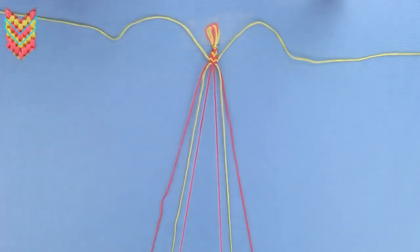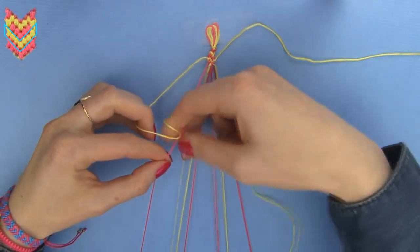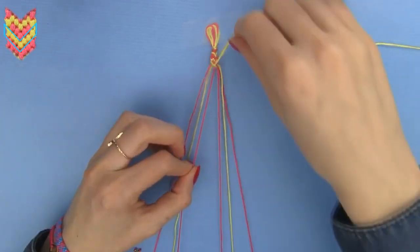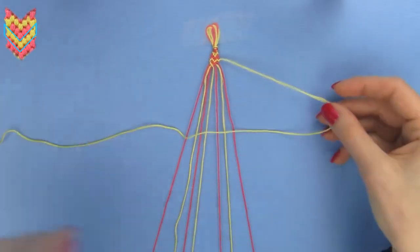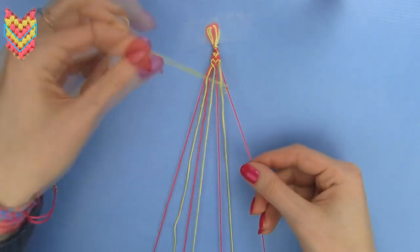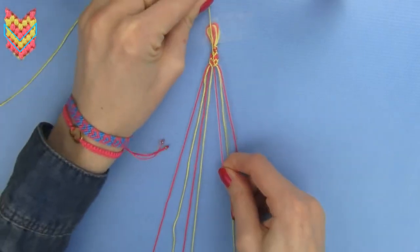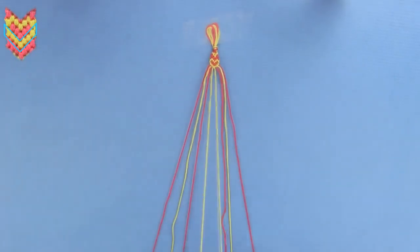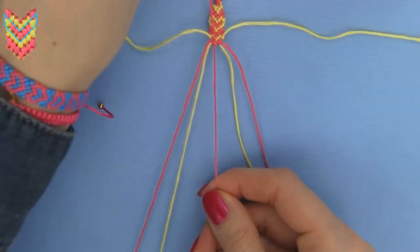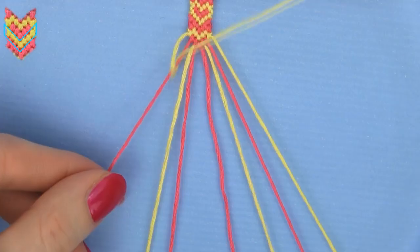As you can see, the two special rows represent the upper half of the heart. Now we need to make a normal row to finish the heart. Take the outermost strand and make forward knots over the three strands of the left set until it reaches the middle. Take the outermost strand on the right and make backward knots over the three strands of the right set until it reaches the middle. Connect the two halves by making backward knots with the middle yellow strands. Next make a second normal row, then two special rows again and so on — just keep repeating the two normal and two special rows until your bracelet is long enough to fit your wrist.